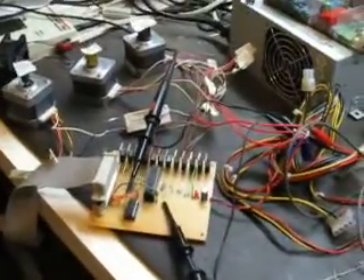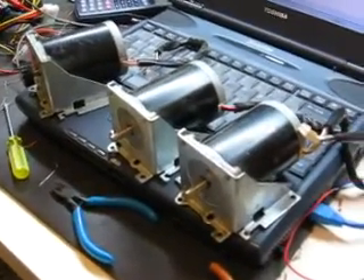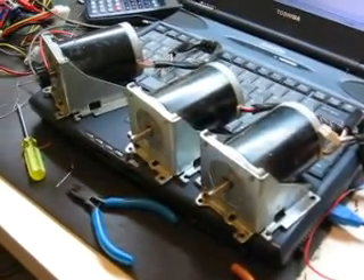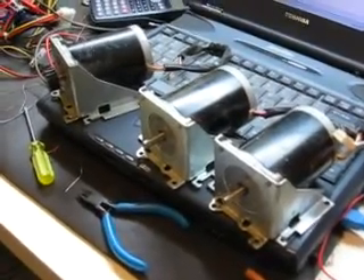The next step for the controller will be to put it into the case for the junk box router, and I'll probably power up these three steppers here with it as well — which are 200-ounce-inch double-stack NEMA 23 steppers — just to make sure that I'm on the right track.